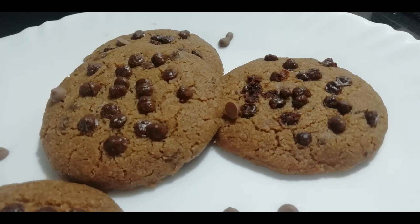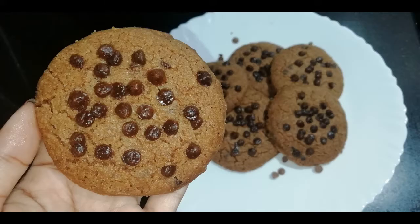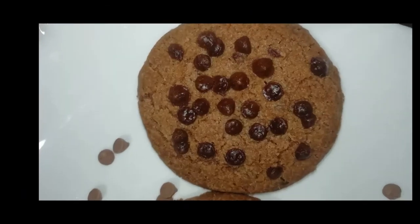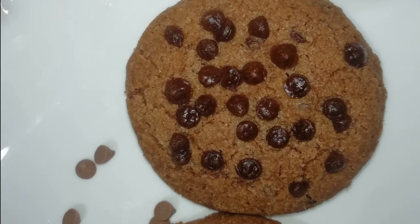Hello and welcome back to my channel. Today we are going to make Choco Chip Cookies. I am ready to make bakery style cookies.